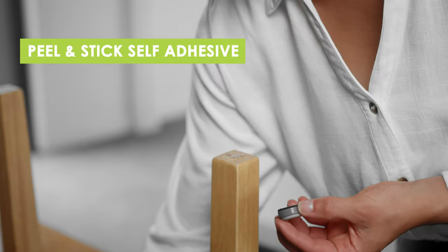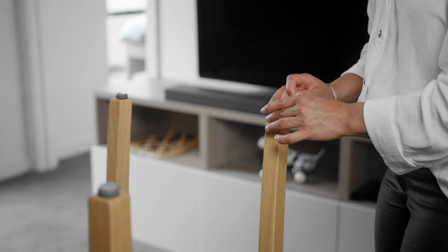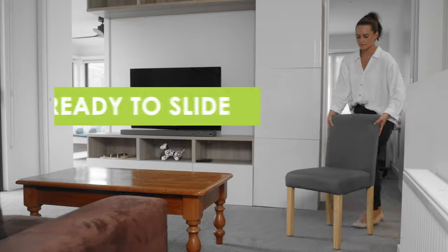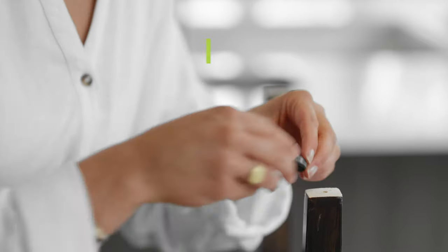The body can be attached to furniture in two ways: a simple peel-and-stick self-adhesive, or, for a more permanent attachment, a screw-on method.